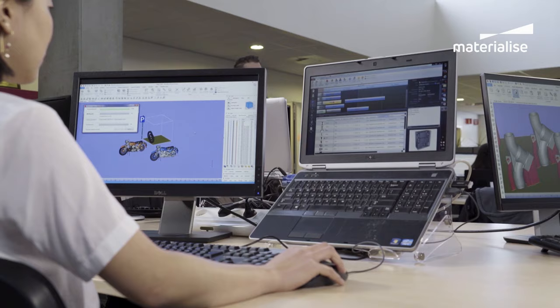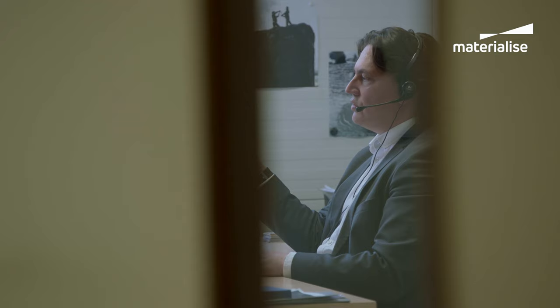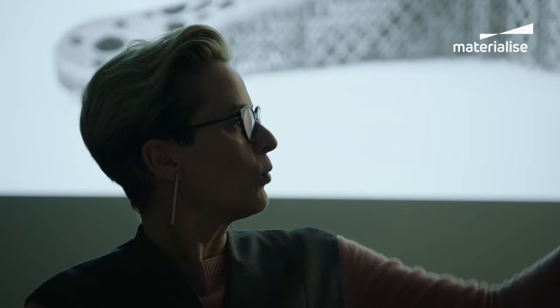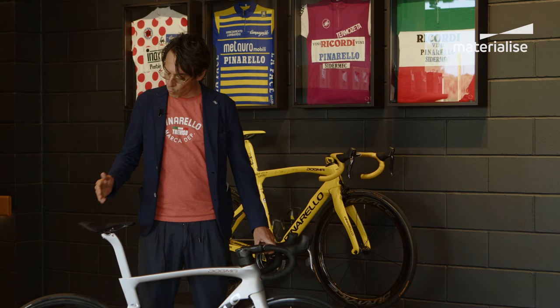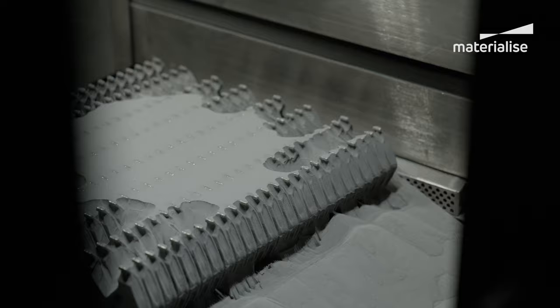In order to meet these goals we first needed collaboration and know-how from various Materialized departments — our software team, the metal competence center within R&D, and the design and engineering department. Within Materialized we can rely on our internal design skills, the extensive knowledge of our R&D department, and our ability to achieve industrialized serial production. We chose 3D printing technology for a few reasons.